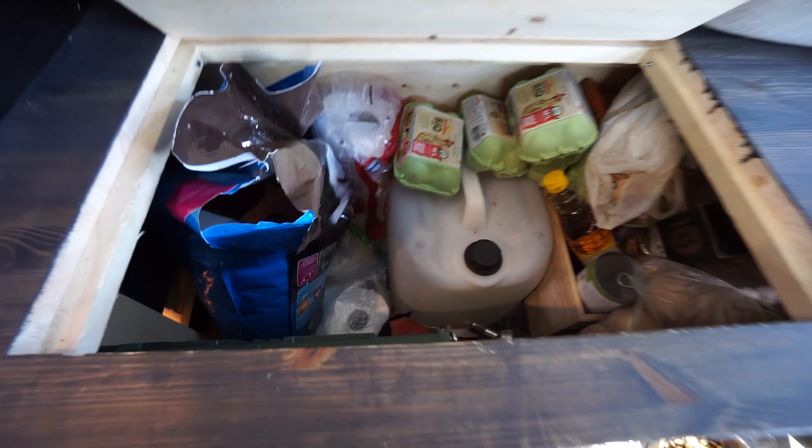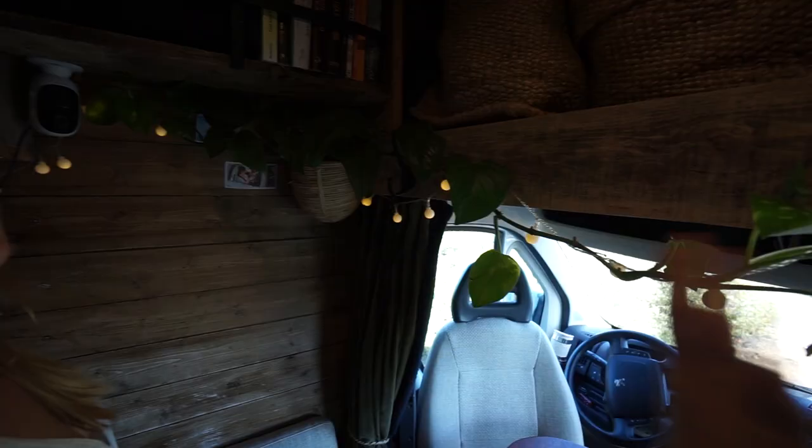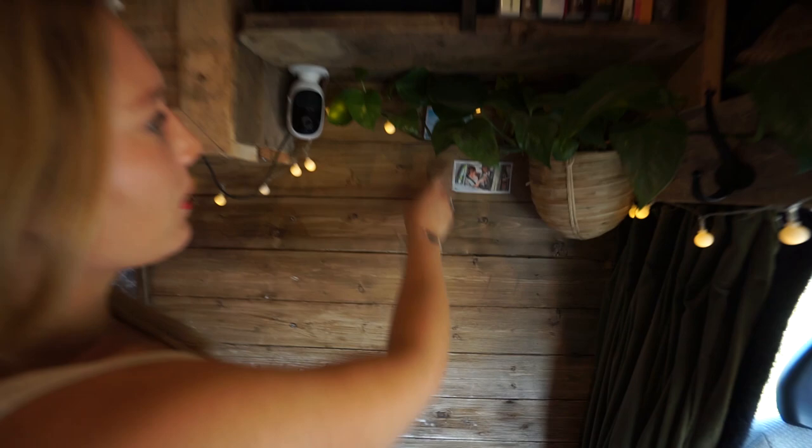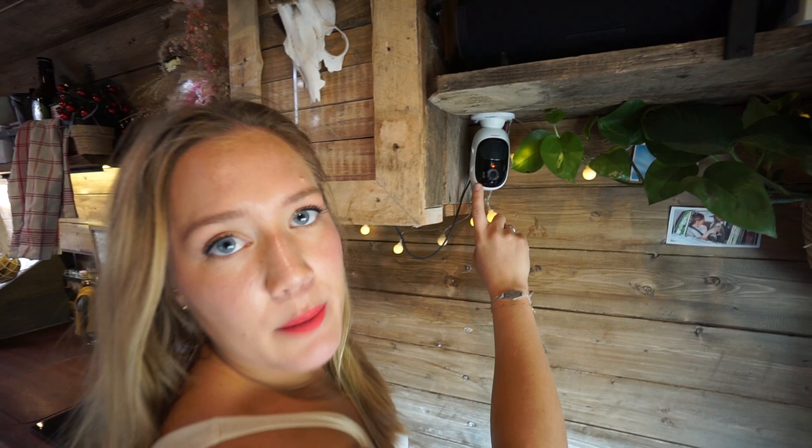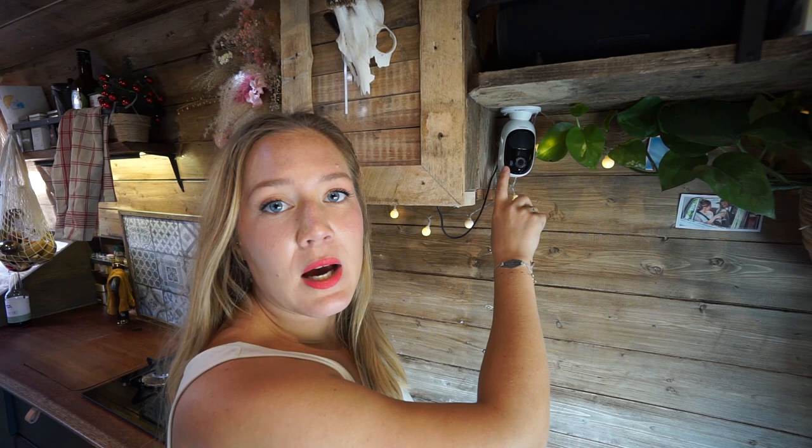Here we have our plant Alfonso. Alfonso is thriving in the van - he's growing all over the place. We have some pictures from our wedding day. Here we have a security camera that we can switch on whenever we are away from the van. This camera has a view over the side door, so if there is any activity Birk will get a notification on his phone. It's nice to have.